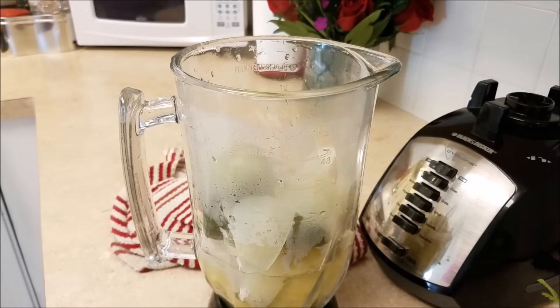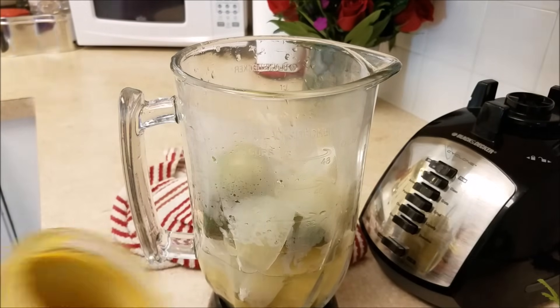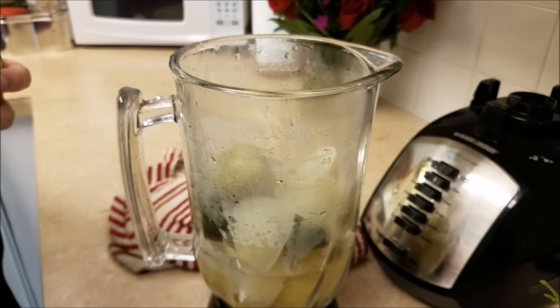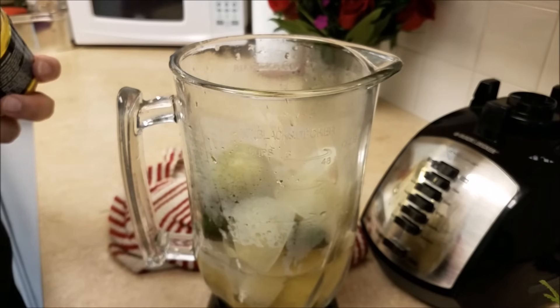I'm also going to be adding a whole bunch of fresh cilantro. Make the salsa your own — use what you have. Don't let it stop you from making this wonderful dish.